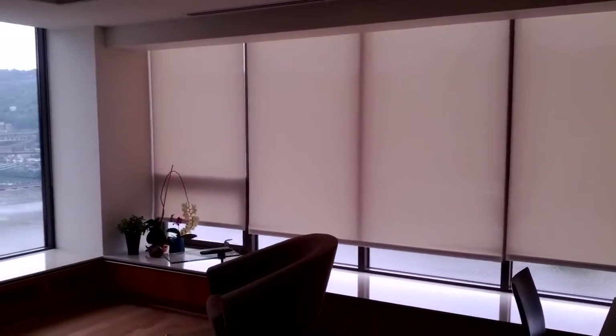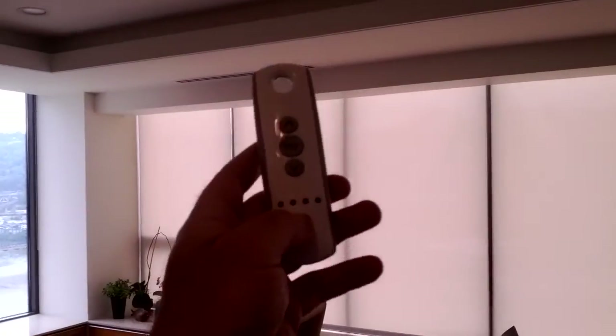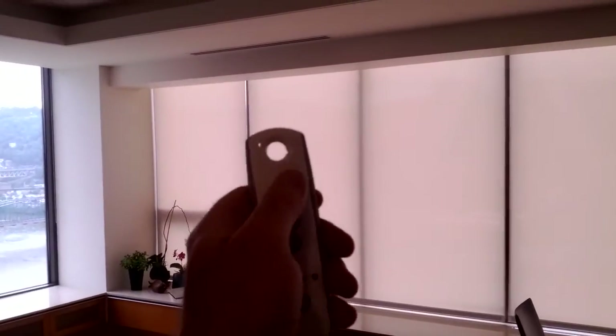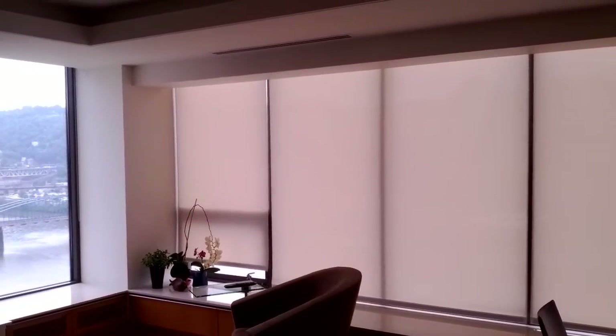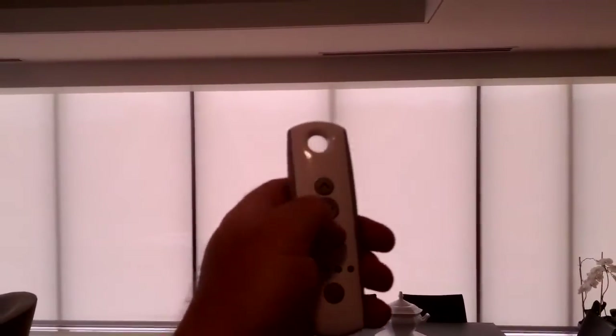The customer wanted the ability to control that far shade over there independently. I had that as channel one. We can do channel one up and just that one shade will respond. Also, this river wall right here is a group — a grouping of channel two. We can do channel two up, and all these shades move up.